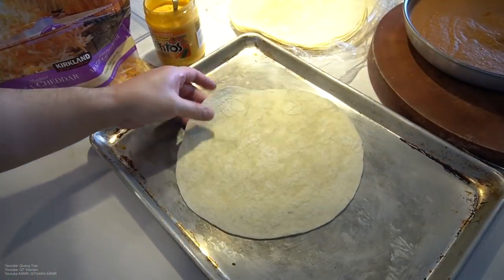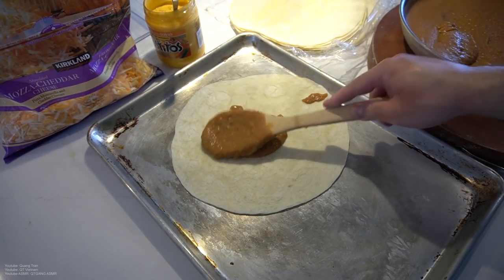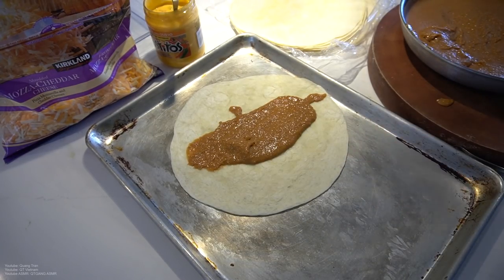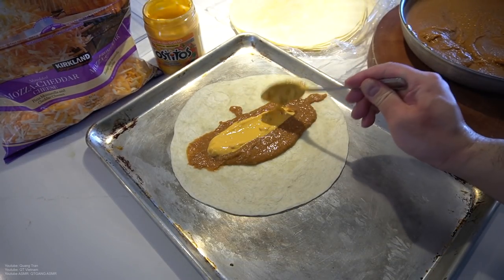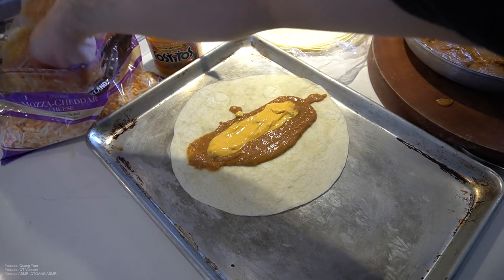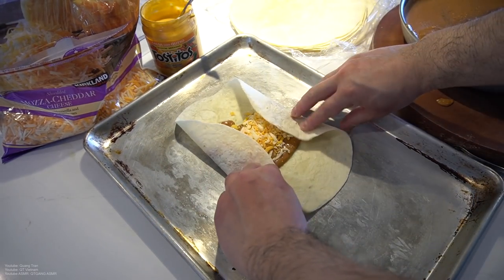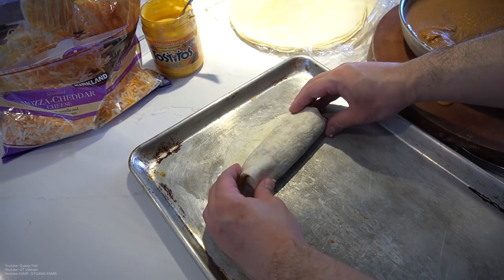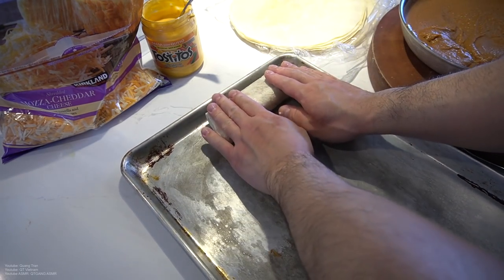Very simple, guys. Time to feed the family. Tortilla — maybe a small-sized tortilla. Beans right in the middle. A little more — we have growing kids in the house. Tostito cheese, very simple. If there's meat, throw meat. If there's no meat, you eat beans and cheese. That's how simple it is.